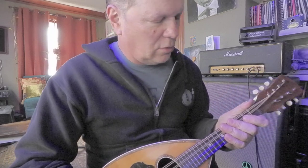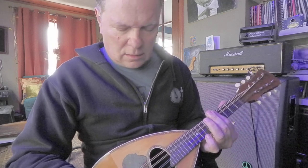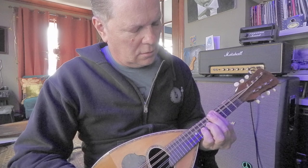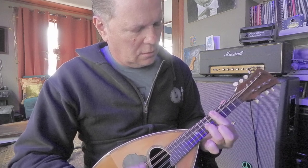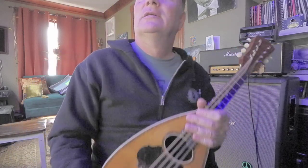Gotta learn some other chords. Let's see... I probably have a book up there on the shelf.